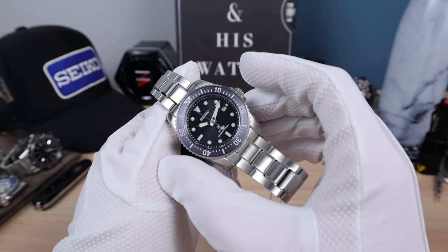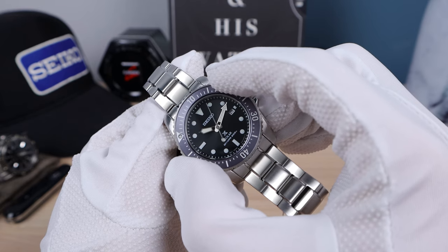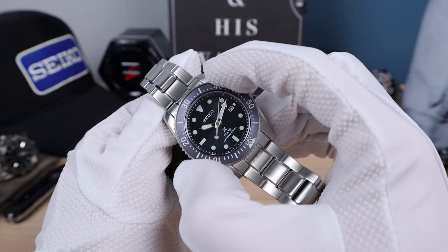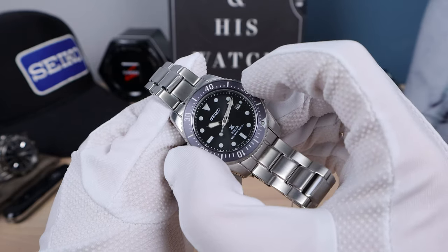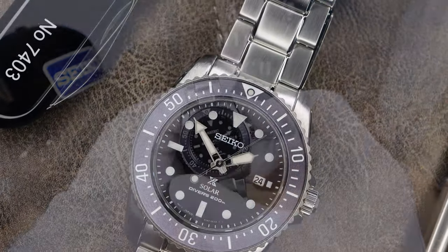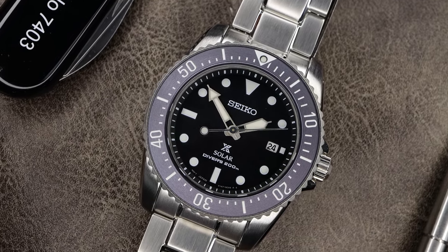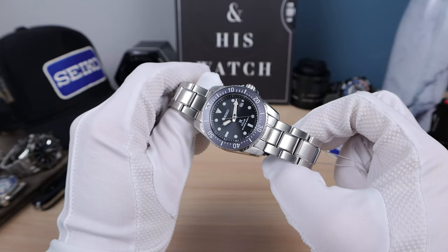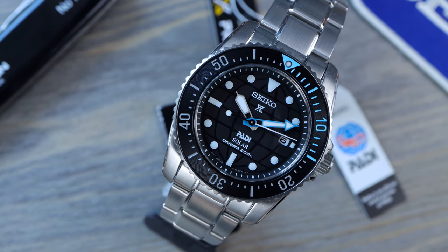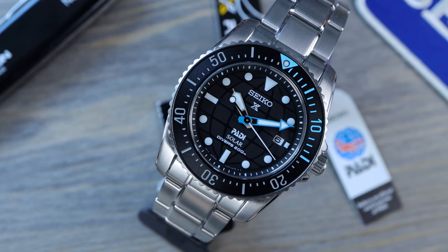Speaking of the bezel, let's have a listen. Typical Seiko dampened feel, nice and smooth. Now all the ones I've handled were really stiff on the first turn, so be wary of that. We already did the paddy version of this watch and one of my longtime subs commented 'Sea Urchin' — and you know what, it does have a Sea Urchin vibe. I totally missed it.